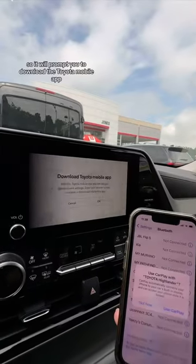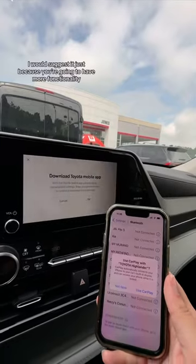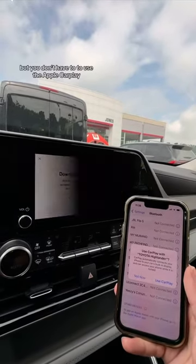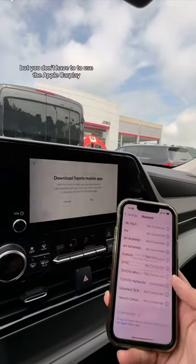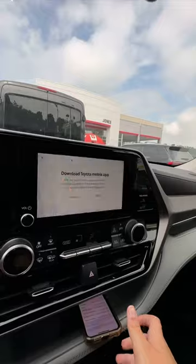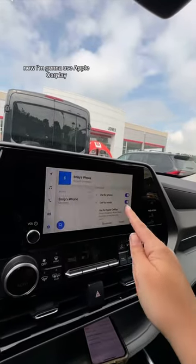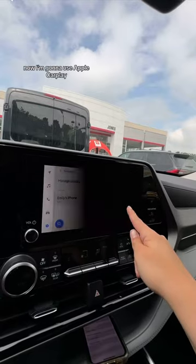It will prompt you to download the Toyota mobile app. You don't have to, but I would suggest it because you'll have more functionality. To use Apple CarPlay, I'm going to click 'Use Apple CarPlay.' Now it says connected. I'm going to click the little X and now use Apple CarPlay.